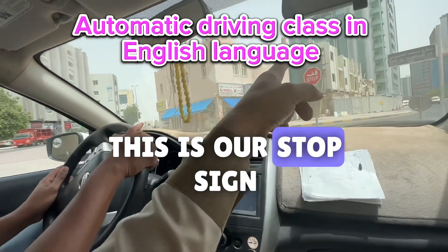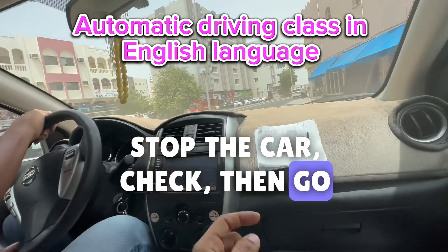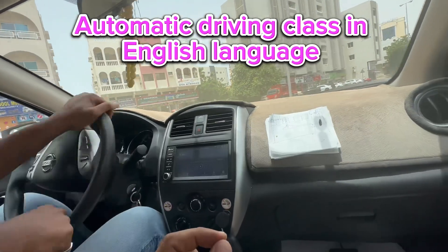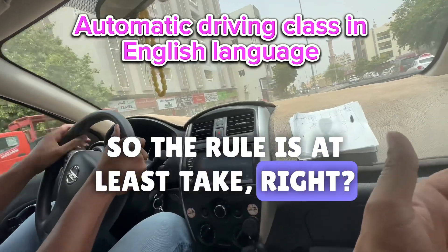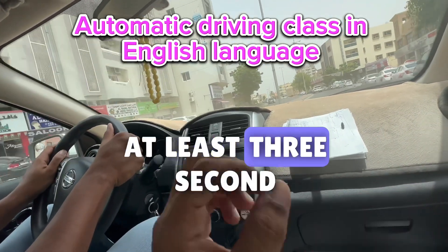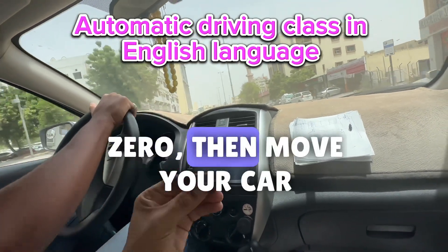This is our stop sign — stop, stop the car, check, then go. You should stop, bro. Because we have a stop sign, the rule is at least take three seconds. But it's okay if even one second — then move your car.